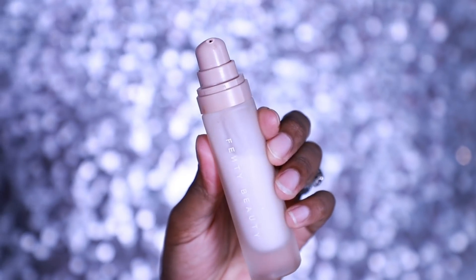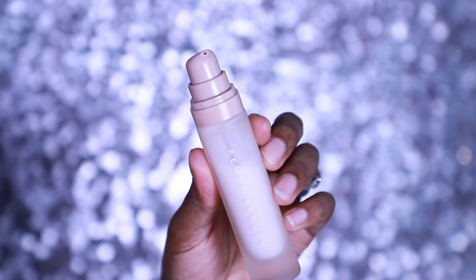The first primer I'll be using is my matte primer by Fenty Beauty. Keep in mind I just got out of the shower. So I have washed my face, I have exfoliated, I have moisturized, I have sprayed my face with rose water.